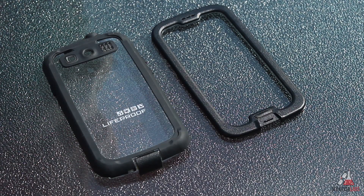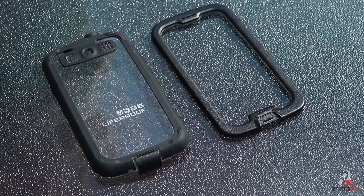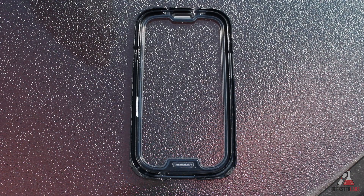This version of the LifeProof case comes with two pieces: a front piece and a back piece. The front piece does not have a built-in screen protector but instead seals your phone around its edges and prevents water and dirt from getting inside the case. There are special cutouts for the speaker and a special covering for the home button, and on the back of the front piece we can see the rubber sealing that prevents water from getting inside.